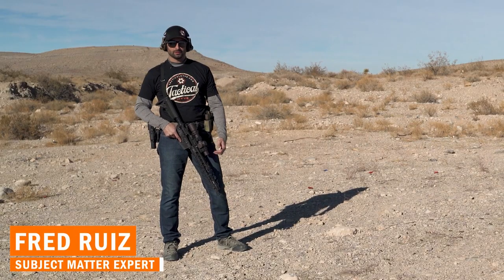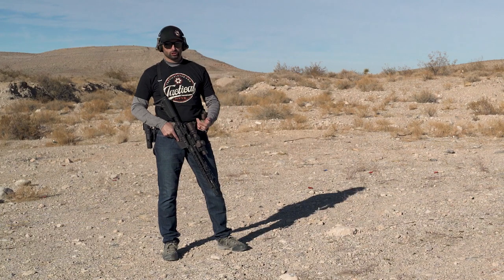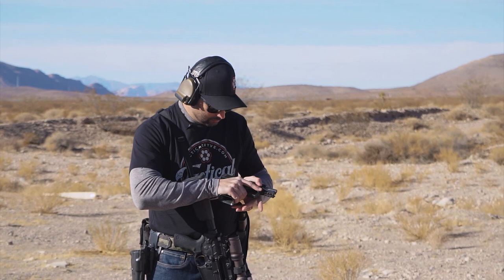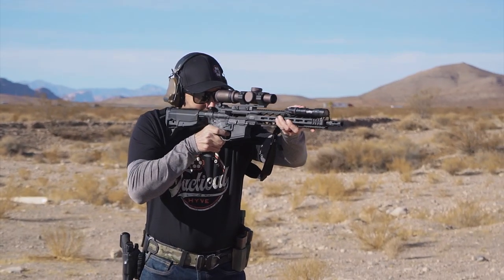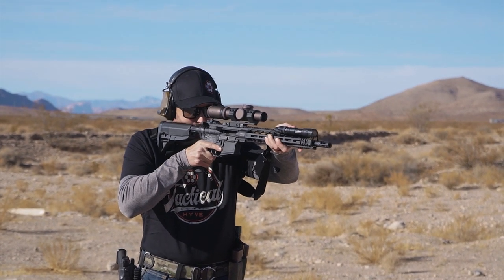I'm Fred Ruiz with Tactical Hive and today I want to talk about the rifle to pistol transition drill. With the transition drill what I want to do is take my primary, in this case which is the rifle, and I need to stow it.